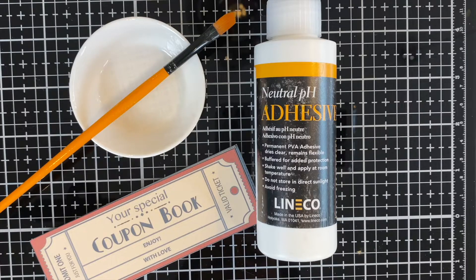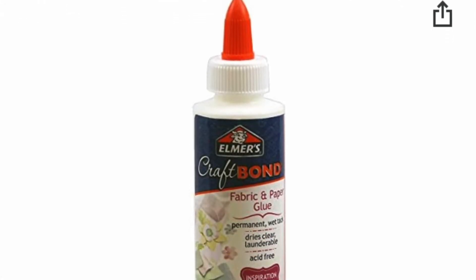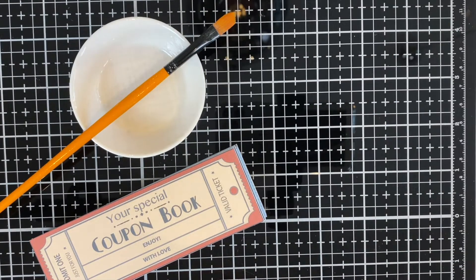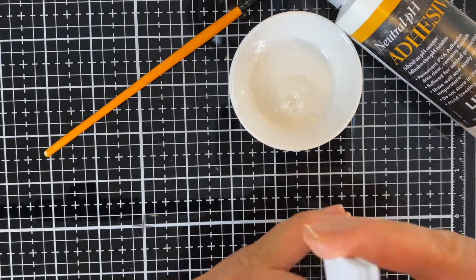You can use an adhesive PVA glue for the binding. Here I used one from Lineco. You can use any polyvinyl acetate glue — what that really is, is white glue. So instead of spending a ton of money on Lineco PVA glue, you could actually use just Elmer's glue for $5. Unless you're doing large book binding, Elmer's glue will be perfectly fine. If you are going to do large book binding though, PER apparently is the best for book binding, so check that out if you're interested.